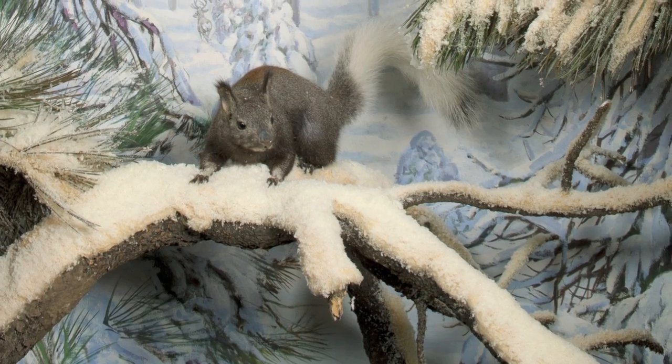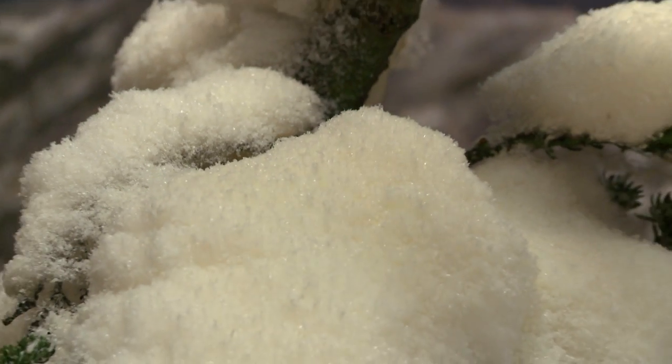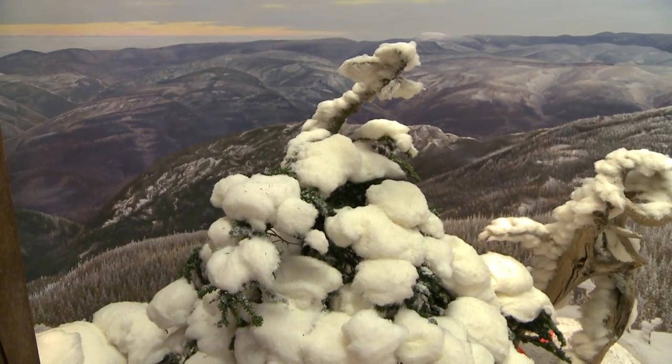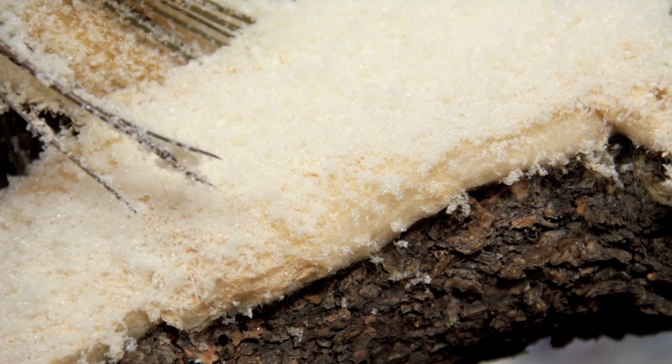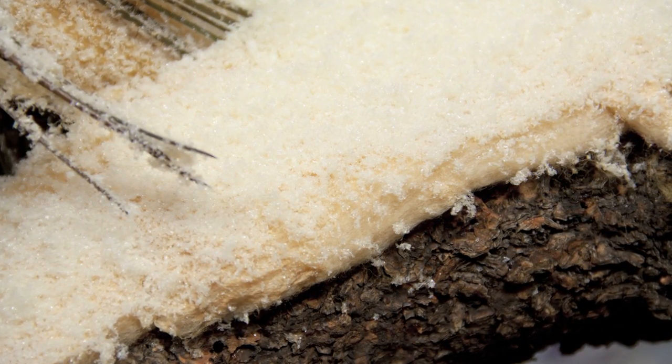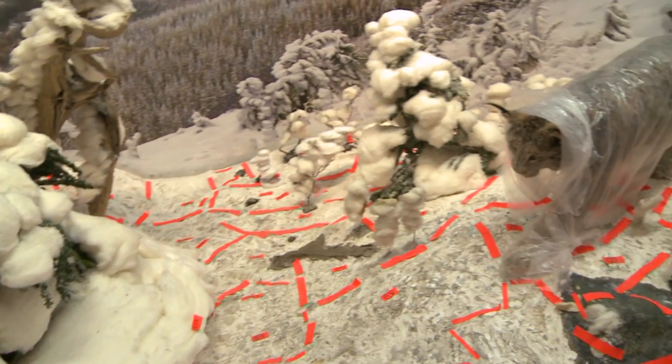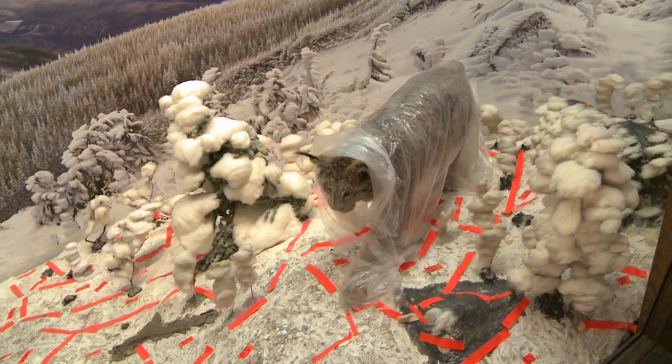Several of the dioramas depict snowy landscapes. In the Kaivob squirrel and lynx dioramas, the snow was created using a cotton batting and a shaved plastic. Being organic materials, both of those had yellowed quite significantly. And then there was the dust accumulation in those cases as well, so that they really didn't integrate with the background painting.